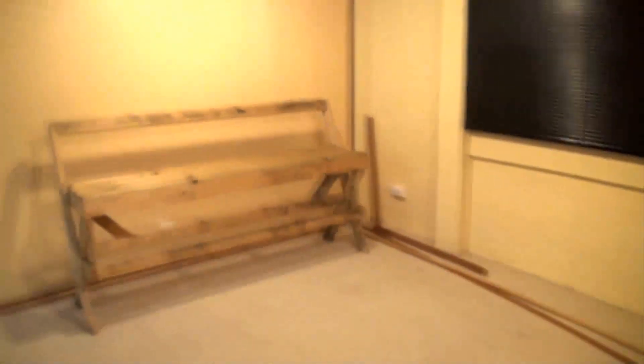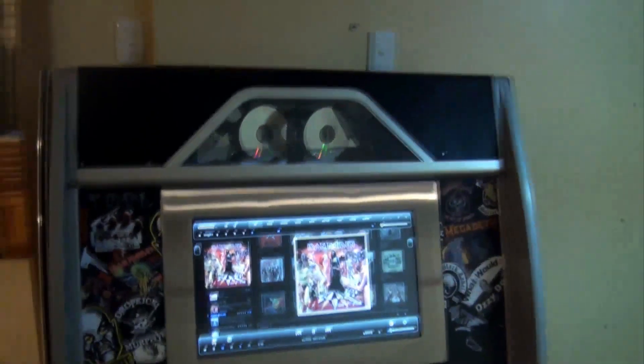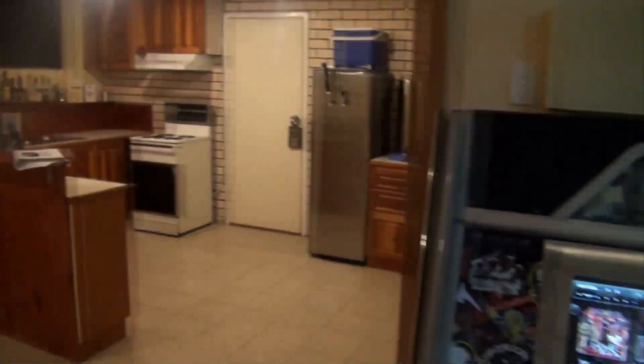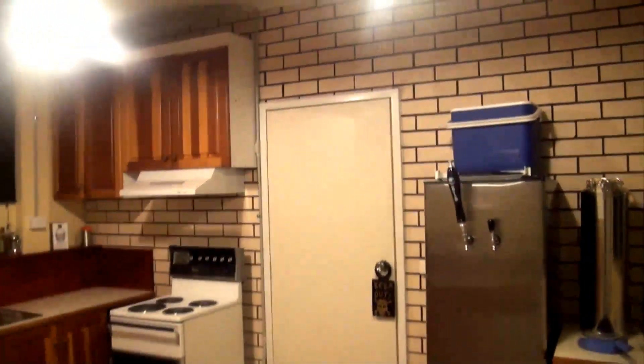Right here I'm planning to have a nice full-size pool table, with another TV in the wall of course. Got to have TVs — love TVs. What I didn't mention before is the jukebox is also a video jukebox, so it plays all the videos as well. That's going to be hooked up to all the TVs so no matter where you are, you can see the video clip of the song that's playing.